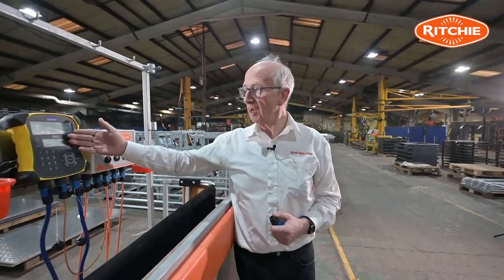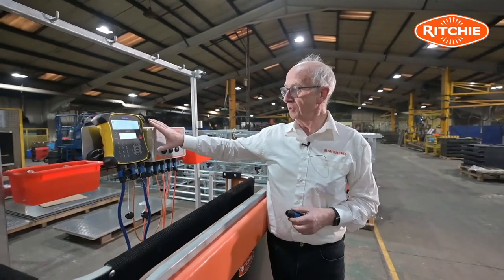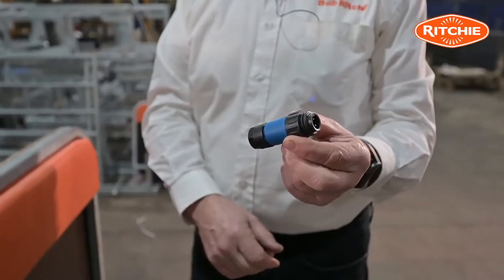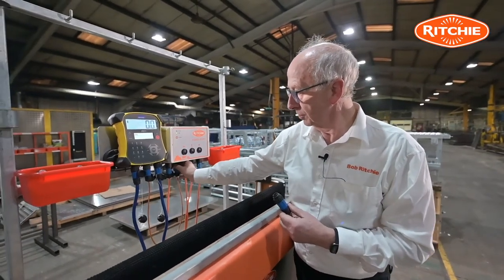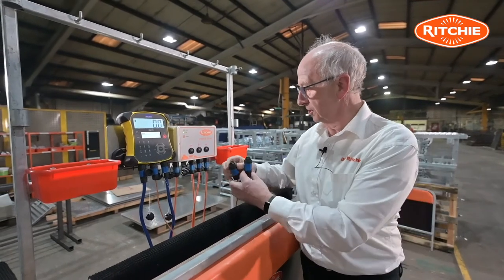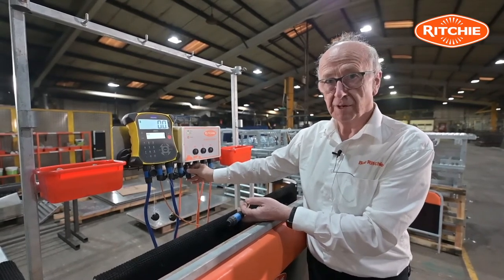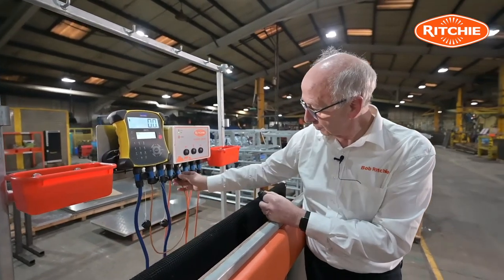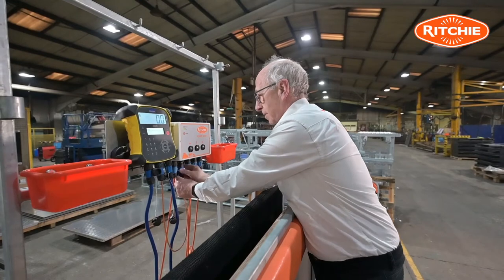Now that we've installed the micro switch, we're ready to set up the EasyWay 7i. A point to note: should you not want to connect the power draft system to the weigh system, in the kit we actually supply a signaler plug, positioned where the lead would normally go between the control box and the EasyWay 7i. That allows you to use the power draft without connecting to any weigh system. However, we're at the stage where we want to set up the EasyWay 7i, so I shall put the connection lead back in place.